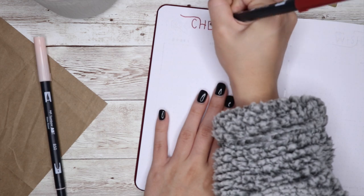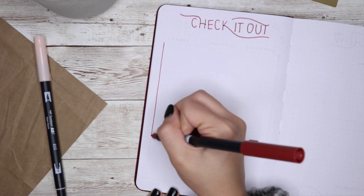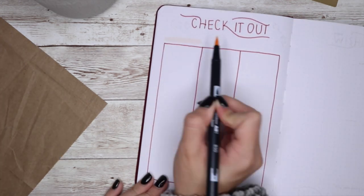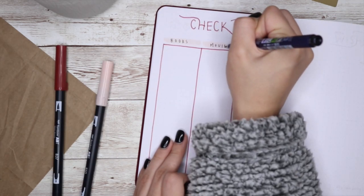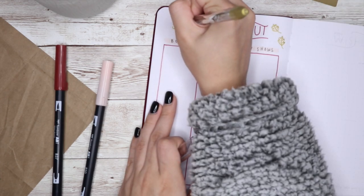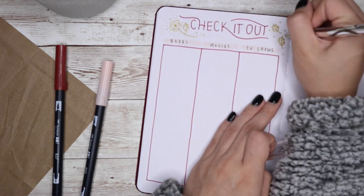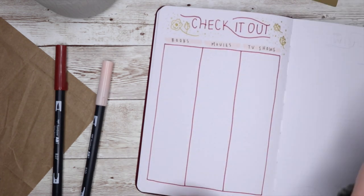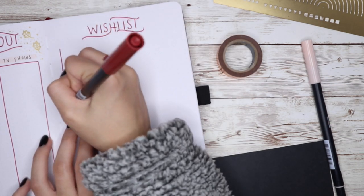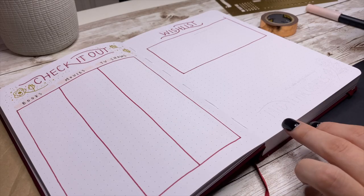Next I did a 'Check It Out' page — I called it that because normally I only have a page for books, but I realized I need a place for movies and TV shows too. Whenever I feel like starting a new show I don't know what to watch because I forget anything I ever wanted to watch. So here I'll have books, movies, and TV shows all in one place for whenever I have free time.